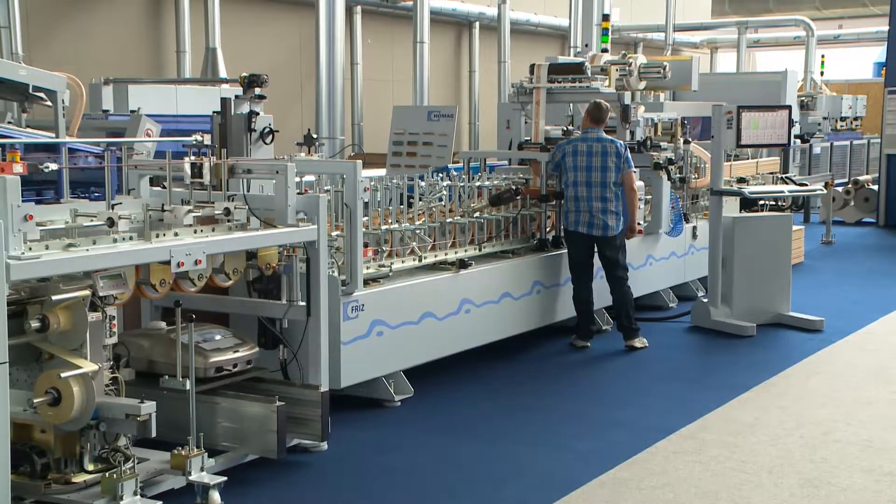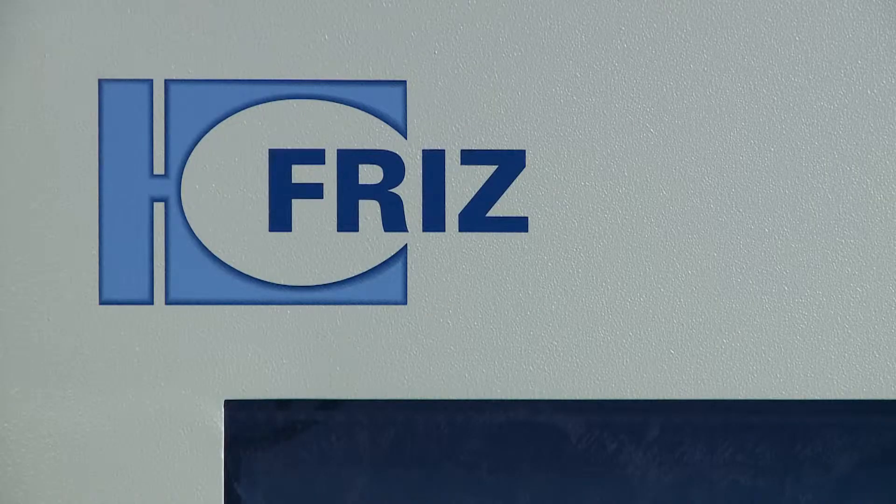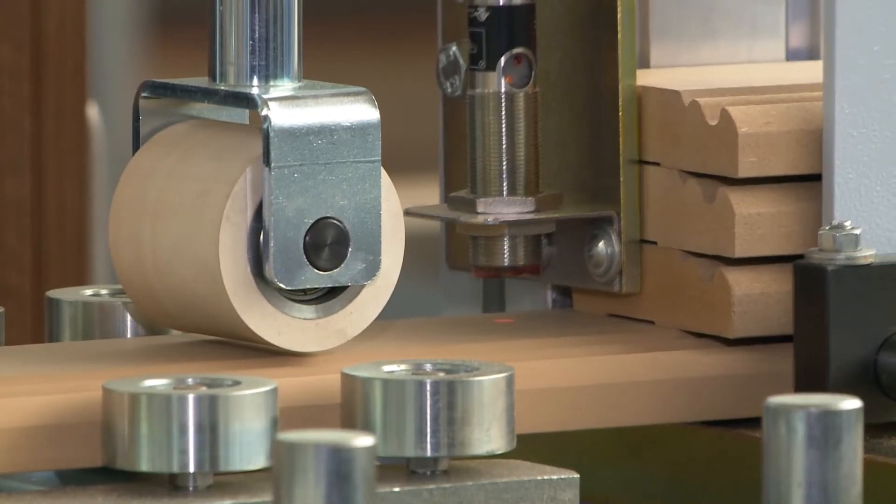The profile wrapping machine is equipped with all options for automation offered by the Fritz professional kit of modules. The focus is on time-saving changeover between different profiles.